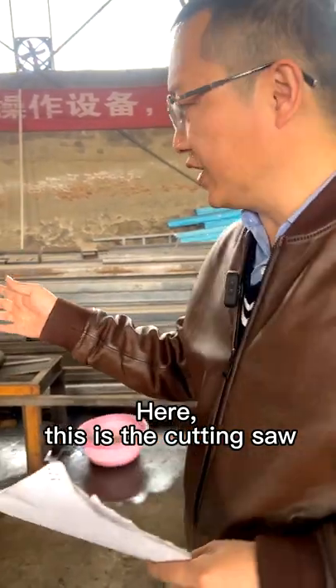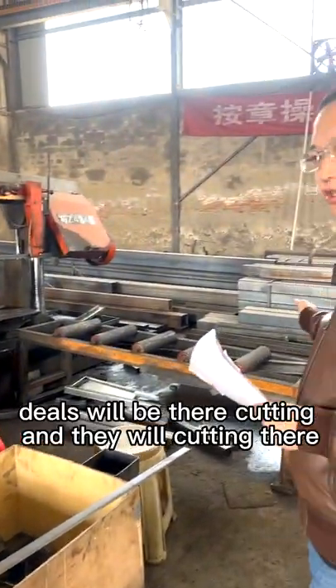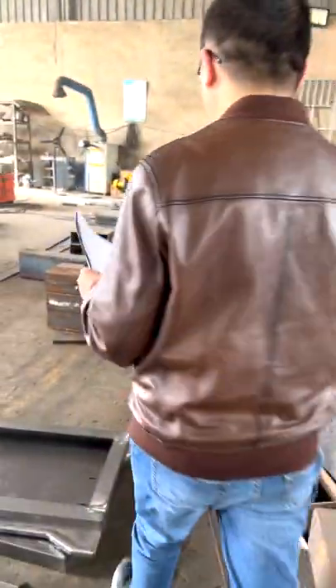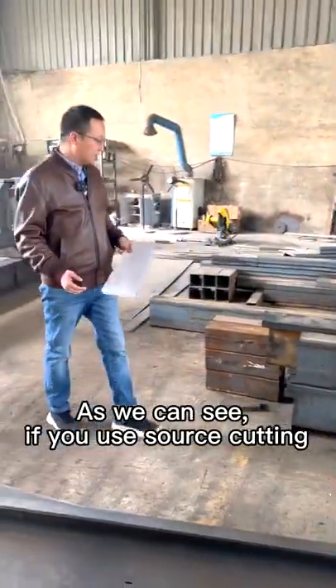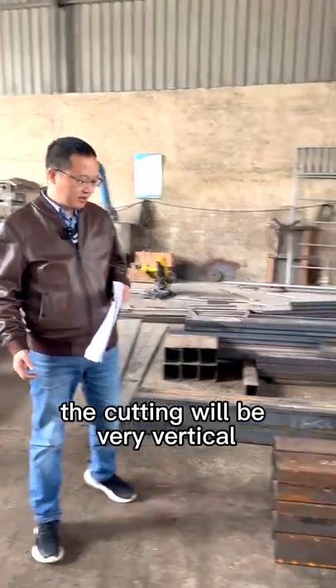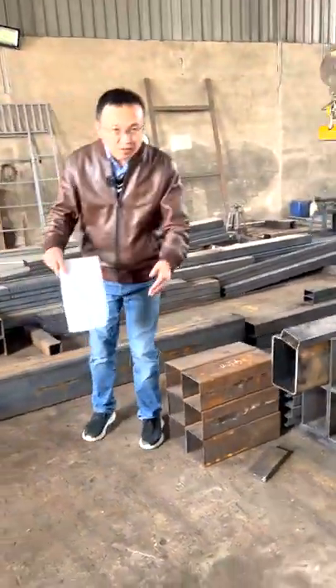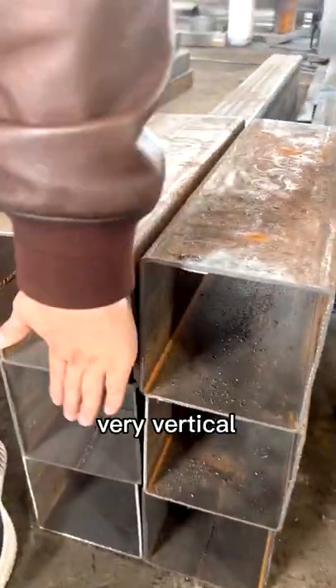Here is the cutting saw. This will be where the cutting happens, and we cut part to part. As you can see, when we use the saw for cutting, the cut is very vertical.